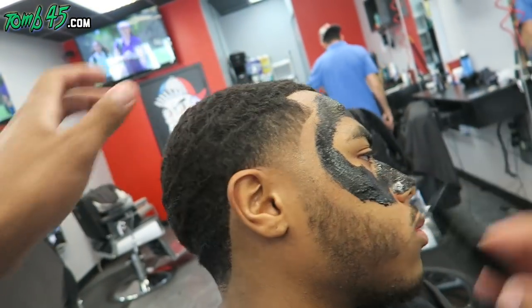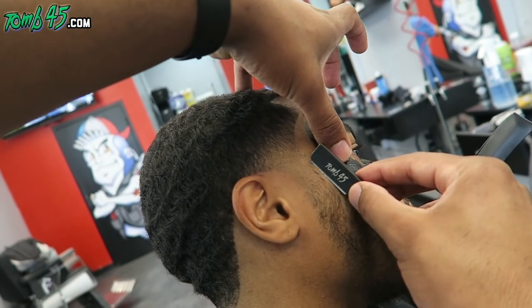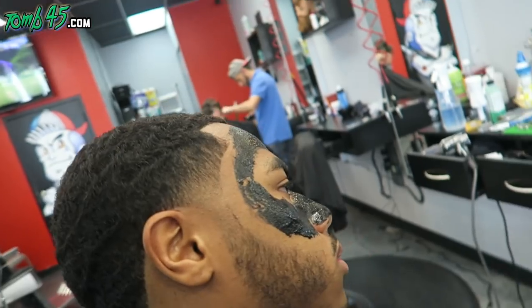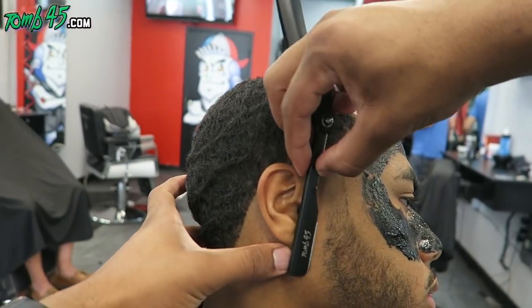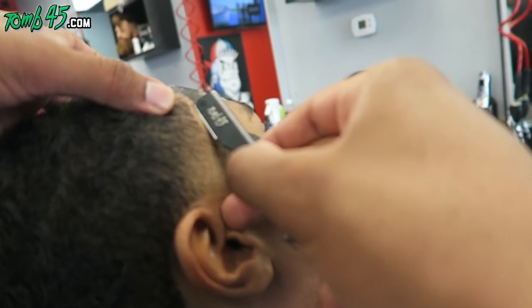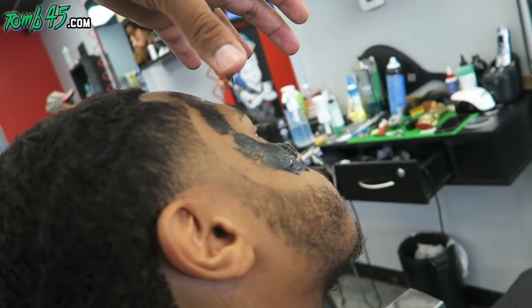Color enhancement on his beard right now would have really popped. We might have to do another tutorial with him and show you guys the finished result — without color enhancement and with. We might have to do that.